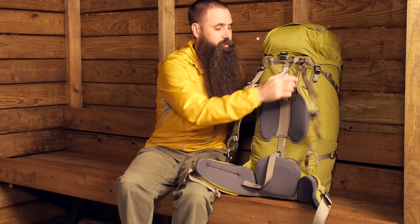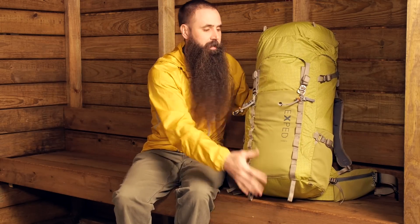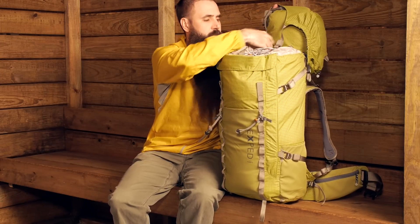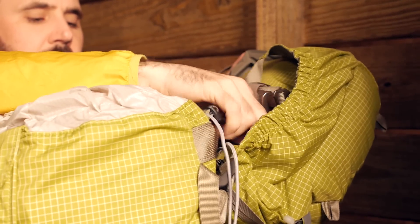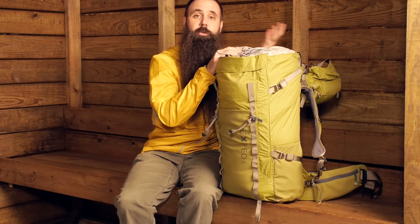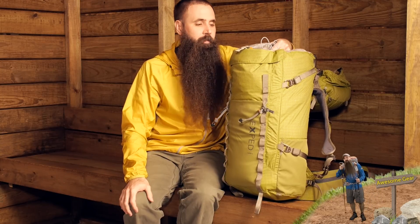Let's go ahead and look at the organizational features of the Thunder 50. Flipping the pack back around to look at the face of the pack — it is lidded and top loading. There is storage on the lid: a zippered pocket underneath the lid and a large zippered pocket on top of the lid. That lid can be removed entirely if you simply don't need the additional storage. There is also a spindrift collar that cinches down at the top of the pack so the contents remain protected even without the lid.